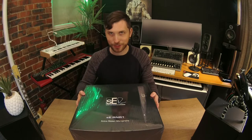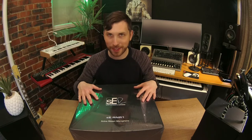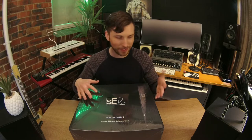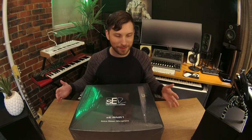Hey guys, welcome back to Emlyn and the Mix for another unboxing of the SE Electronics Rupert Neve Series. I've got the RNR One here, which we're going to unbox for you guys. This mic, I'm told, and you can see from the picture, is one of the most aesthetically pleasing microphones on the planet. And we're about to witness that firsthand — some sexy hardware.